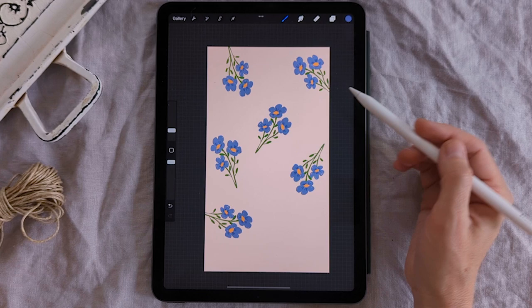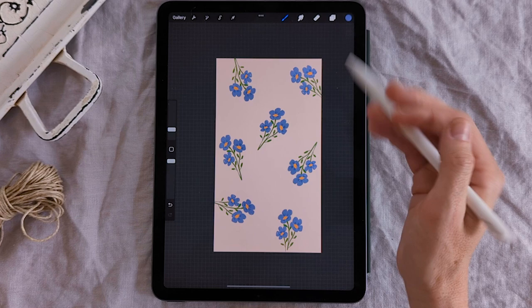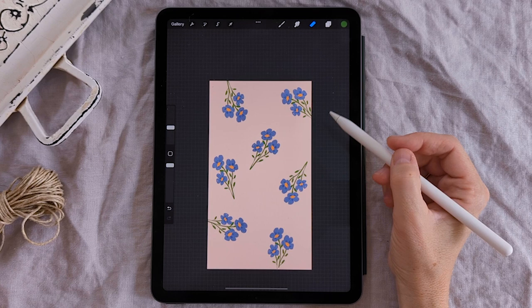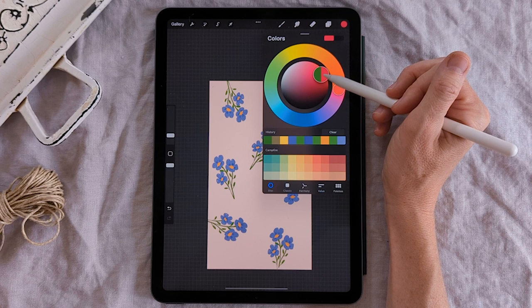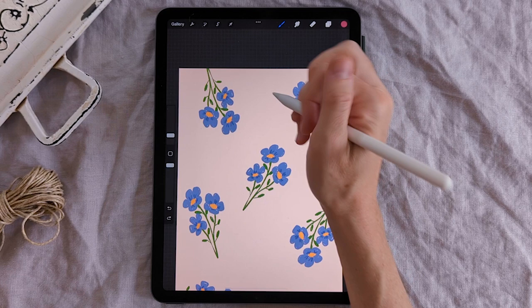Now we're going to basically do the whole thing over again to make this pattern really pop with a second flower — and I'm going to make it pink. Let's create another layer; I go to the layers panel and create two more layers. Then I come over to the color, drag the slider into the reds, and get a nice dusty magenta. I'm just going to draw a little U-shape with a scalloped bottom — zoom in so you can see — a nice upside-down U with a wiggly bottom. Drag the color in or scribble in like I did for the blue flowers.